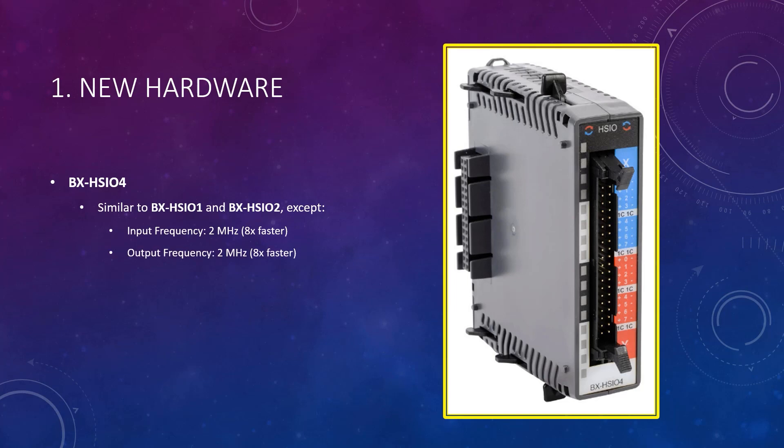It can also generate output pulses at this same 2 MHz frequency. Its input and output voltage levels are differential TTL — in other words, 5 volts DC. It is internally powered, so no external 5 volt DC is needed. Also, the front connector is different than the HSIO1 and HSIO2; you will have to have a ziplink system for wiring.